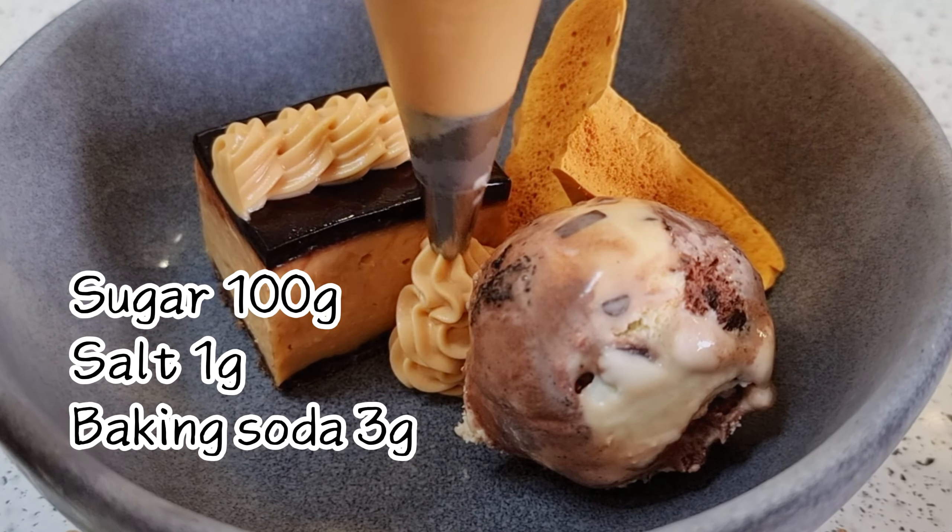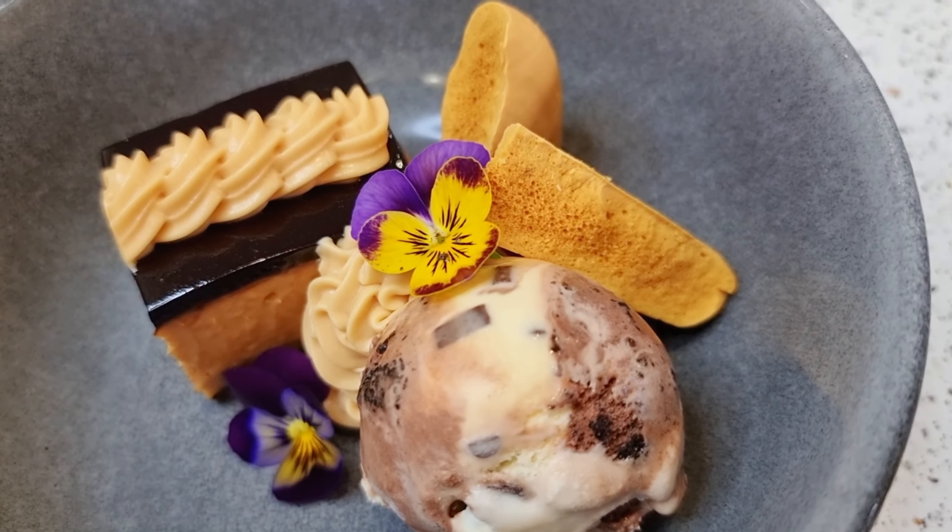If you add baking soda into hot caramel, it might be explosive. But if you get the measurements right, it can be super tasty as well. So let's make this honeycomb without honey.